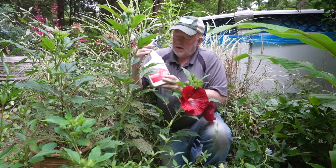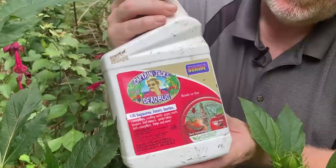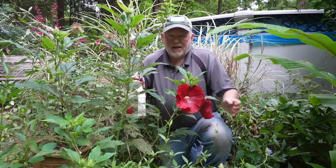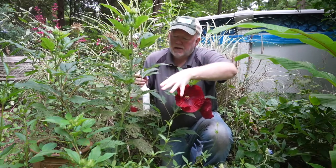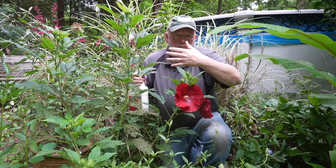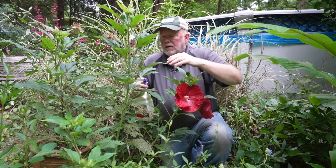We're using something called Captain Jack's Dead Bug Brew. Its active ingredient is something called spinosad. We're going to spray it on the leaves that haven't been eaten yet. When the sawfly larvae eats it, it affects their nervous system, and then the pest stops feeding and passes away.